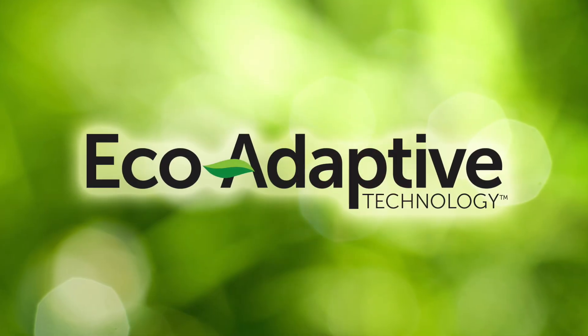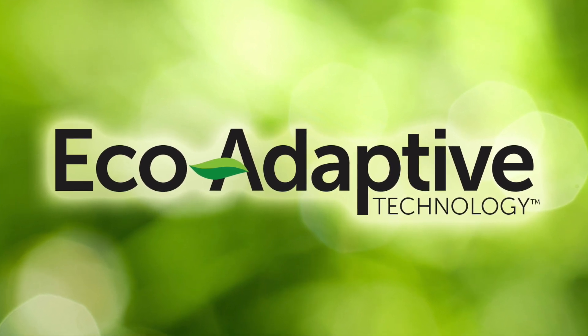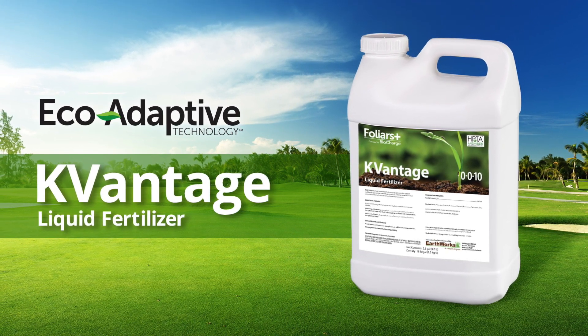Recently, we built a product called K-Vantage, built under our new eco-adaptive technology. This was the first product using eco-adaptive technology — a process that allows all of the elements within the product to be equally balanced so that the uptake, in this case particularly potassium, can really be taken into that plant to fight this battle. So if you're dealing with sodium issues and heat stress issues, here's one way to get a lot of carbon into the program, support the microbiology, and push potassium into the cell to fight off sodium-induced wilt issues at this time of year when it's absolutely hot.